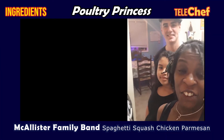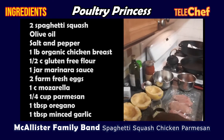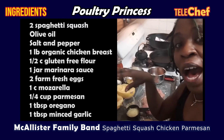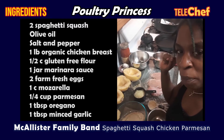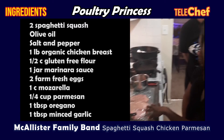Here are the ingredients. You're going to need two medium-sized spaghetti squash. You're going to cut them in half, scoop out the seeds, and then drizzle a tablespoon of olive oil, then sprinkle some salt and pepper to taste.